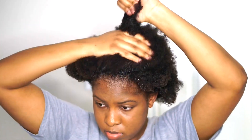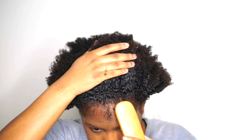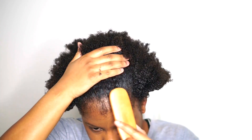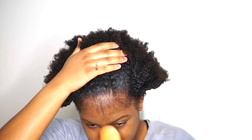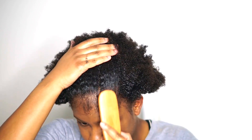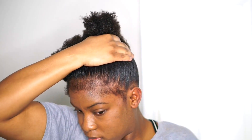I know that sounds crazy, but whenever I just got my big chop my hair was super easy to manage — I didn't have to do anything. Now that it's growing so much, which I'm really happy about, it's just more work to complete hairstyles and stuff.